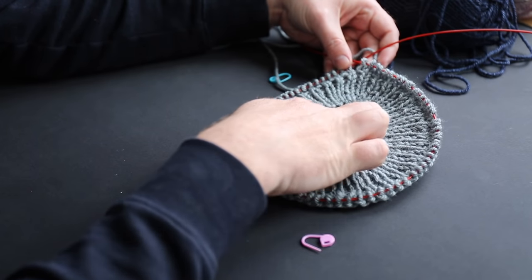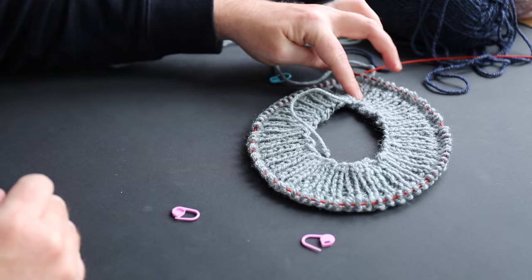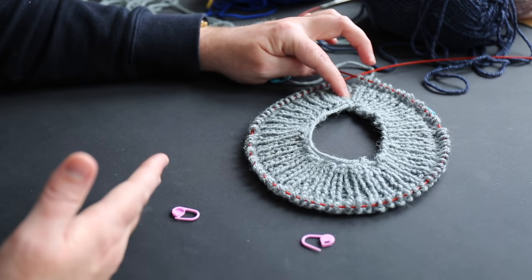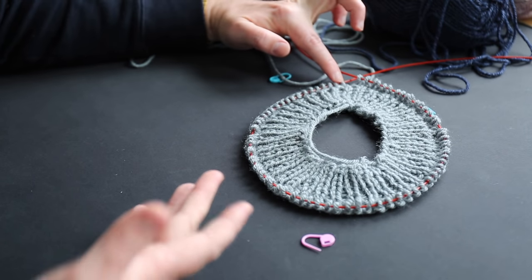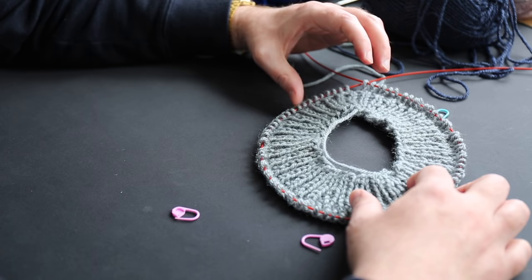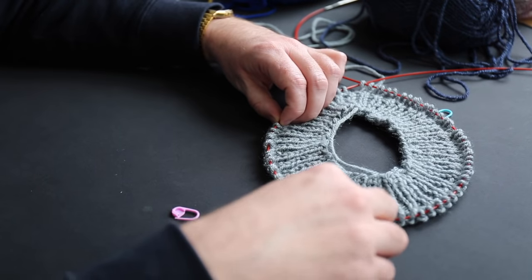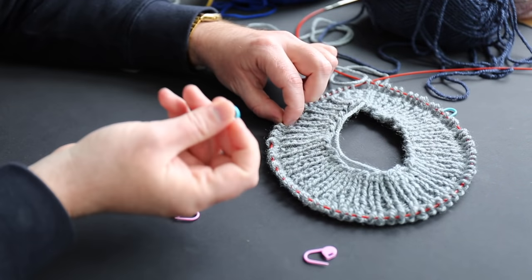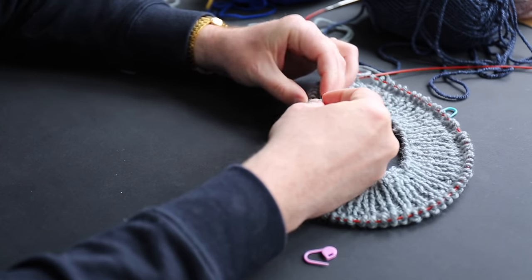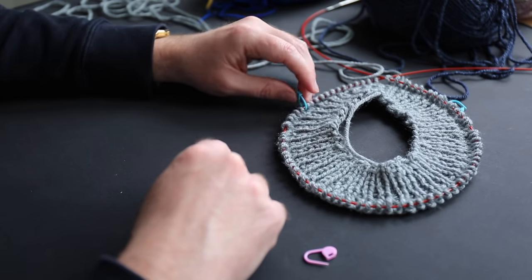I'm going to count from the beginning of my row — the tail end of my yarn marks the beginning of the new row and also the middle of the back. From here I count out half of 26, which is 13 stitches, and that's where I add my first marker. I count out 13 stitches and place my blue stitch marker there, clamping it onto the circular knitting needle cable — not onto the yarn. That is the back left corner of the shoulder.